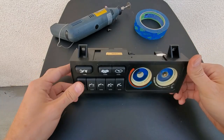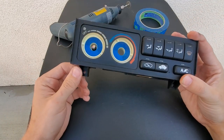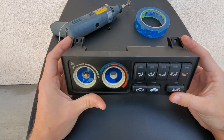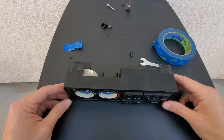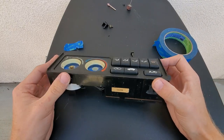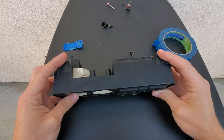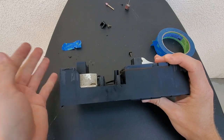Next, we're going to take the Dremel and cut off these tabs. We need to cut off the ones on the bottom because they will collide with the structure inside the cabin if we don't. We could leave the top ones on, but to make it cleaner and easier to install, I recommend cutting them off too. Once you've Dremeled off the mounting tabs, they should be nice and flat — they don't need to look pretty because you won't see them anymore, just make sure they're flat.